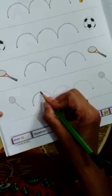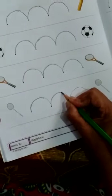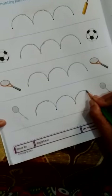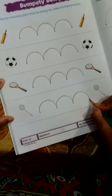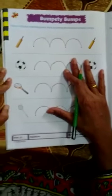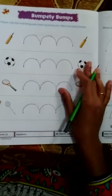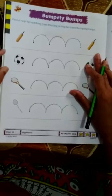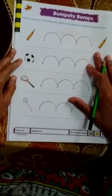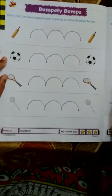Now this is a badminton. Please see carefully — you have to trace it on the dotted line. This is a curved line, also called as bumpty bumps. It is an upper curved line. Okay children, I hope you will be practicing these curved lines and also the previous strokes and lines — that is the standing line, the sleeping line, the slanting lines, and now the curved lines. So children, take care of yourself. Stay home, stay safe, and watch my next video. Take care. Thank you.